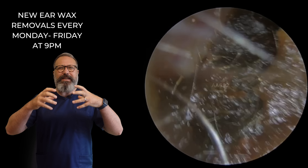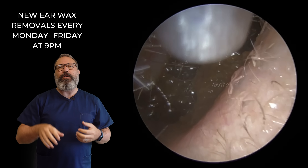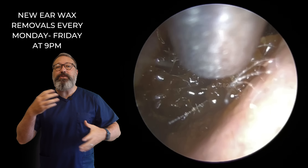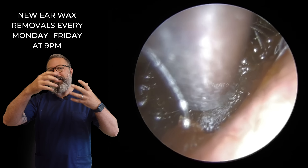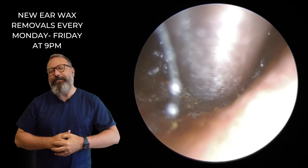Now this first one you can see is sticky — it looks thick and very kind of sticky around the edges. We've put a little bit of olive oil in here straight away, because we can see it is pretty sticky and the olive oil is going to help us get a better grip. It's going to coat the inside of the suction tube, stop the bits from getting stuck inside the tube, and help everything lift off the canal. Wonderful stuff is olive oil.